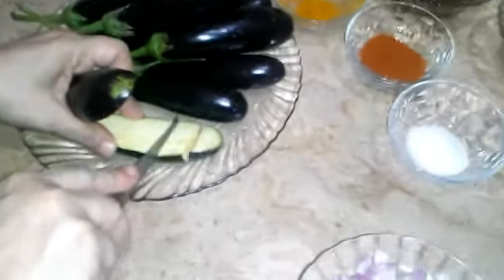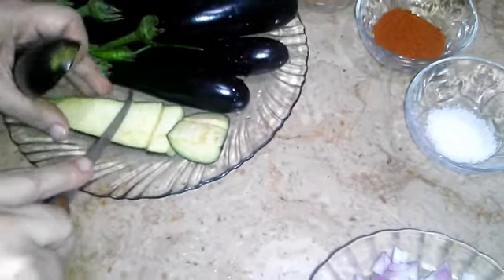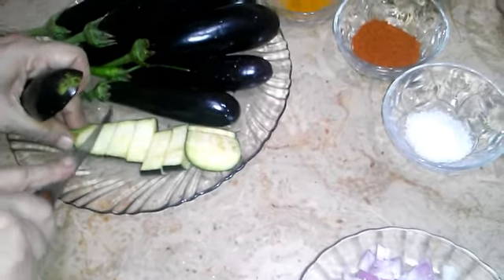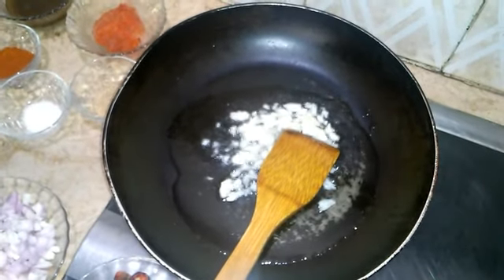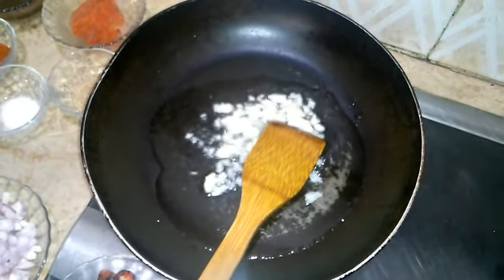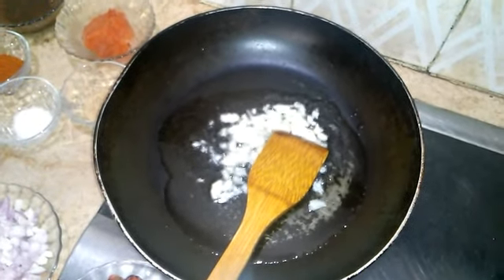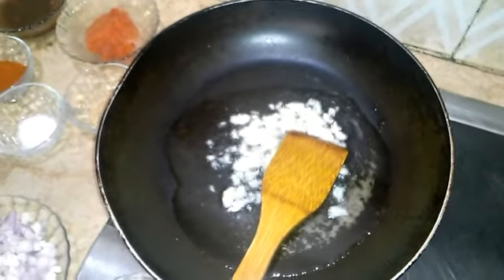I'll mix the sauce in a little bit. I'm going to put the sauce on the other side and mix the sauce with my heat. I'm going to make it in the middle and mix it in the sauce.